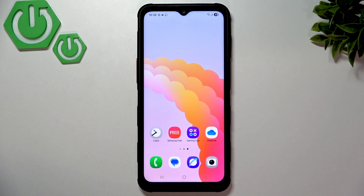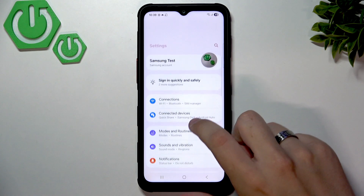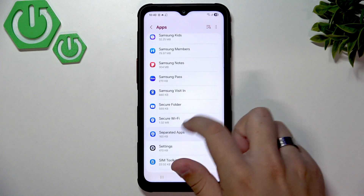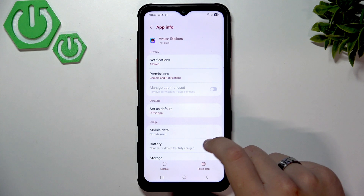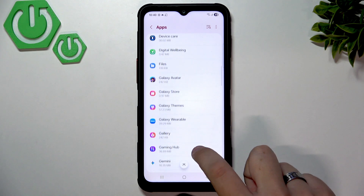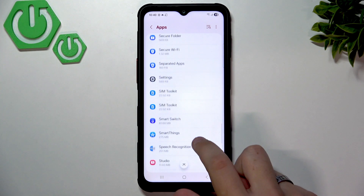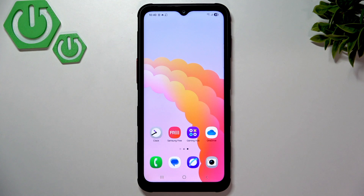After that, uninstall any unwanted apps. Samsung is not heavily bloated compared to most software. Go to Settings, then Apps, and you'll see your installed apps. Most things here are system apps and can't be deleted, but if you find an app you want to remove, simply click on it and click Uninstall.